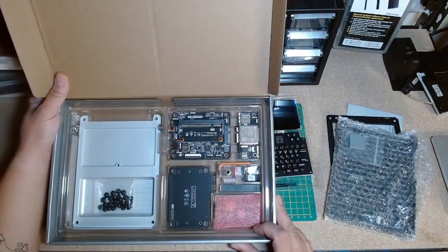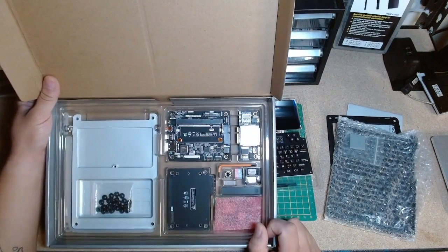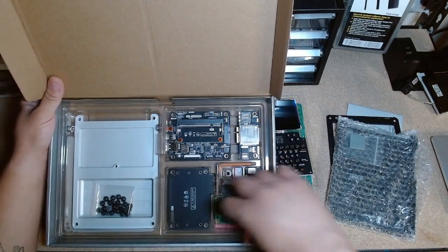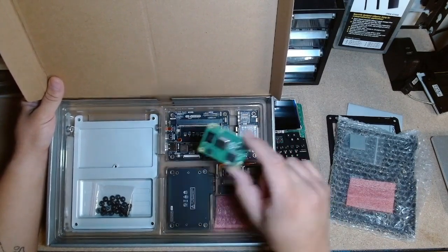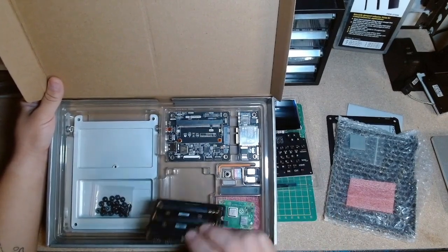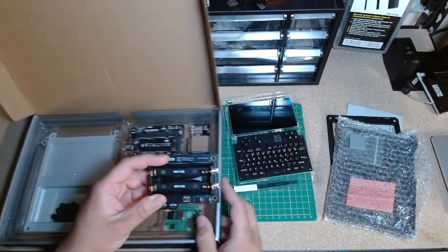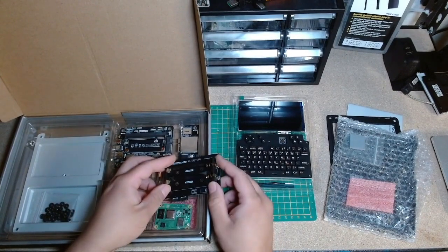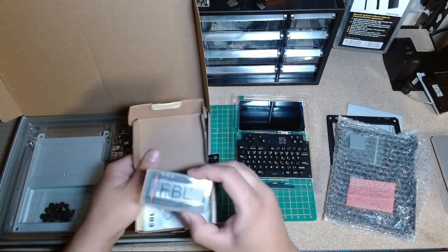Everything is in pieces. You've got the board there. I got the 4G model — I don't even know how I'm going to use that. I've heard it's pretty slow. We got the CM4, and hopefully getting a CM5 soon — they say it's compatible, so we'll see. I have 18650s but I'm not sure they'll fit.